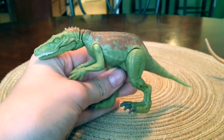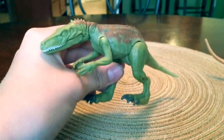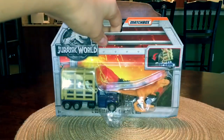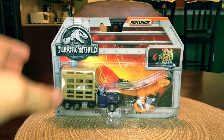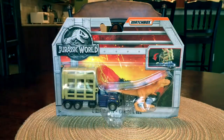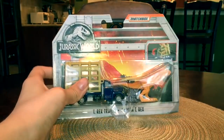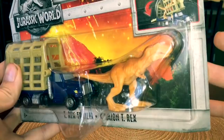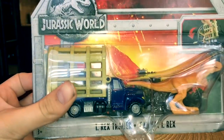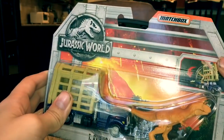So anyway, that was the review of the Herrerasaurus. Now let's review the surprise toy. It's the T-Rex Tracker Matchbox set. This is the surprise toy — it's really cool. It's got a tiny little T-Rex and a matchbox truck. I just thought it looked really cool, so I picked this one up as well. Let's take this one out of the box.